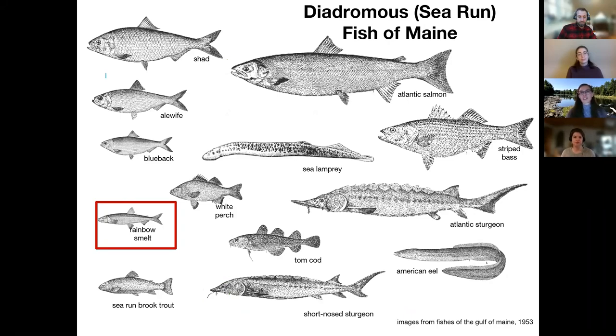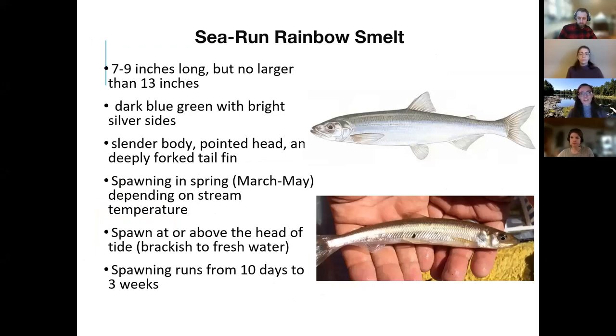Rainbow smelts are one of the 12 species of diadromous or sea-run fish here in Maine — fish that spend part of their life cycle in the marine environment and part in freshwater. Because these fish require access to healthy marine and freshwater habitat, they're a great indicator of how our ecosystems are doing, particularly rainbow smelt that require cold water and are therefore really good indicators of a changing climate. They're about our smallest sea-run fish in Maine, on the order of about 10 inches long, with a slender body, pointed head, and very forked tail. The spawning season runs from March to May, depending on stream temperature.